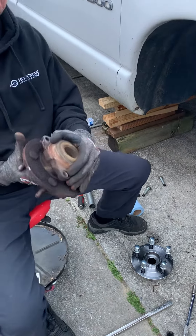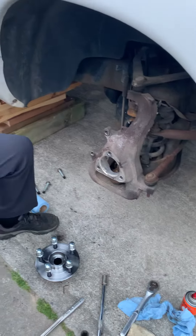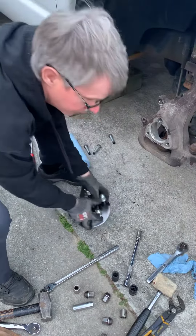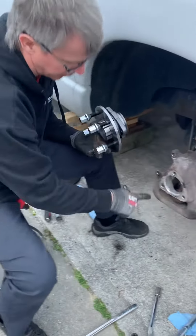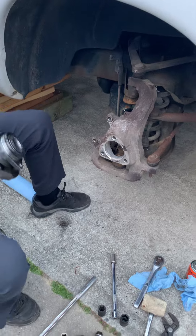Basically on these Dodge Rams you've got three bolts on the back side that you take out. Not hard to do at all — these are actually a piece of cake. I've got a new hub assembly here from O'Reilly's. I took a wire brush and cleaned up the inside. You always want to clean up your work area before you install something like this.